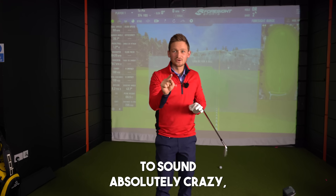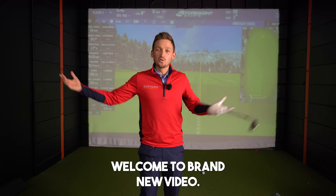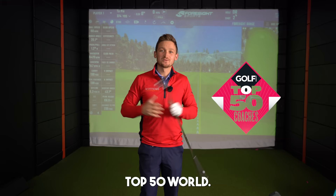This is going to sound absolutely crazy, but I don't look at the golf ball for great ball striking. Welcome to a brand new video. My name's Alex, top 50 world PGA golf professional. Let's get into the video.